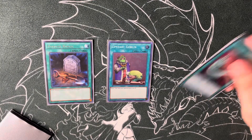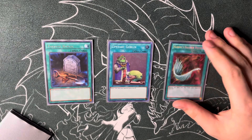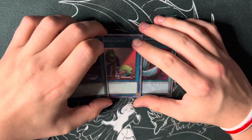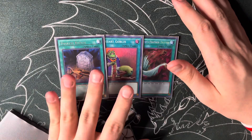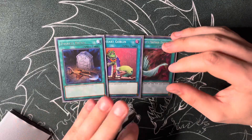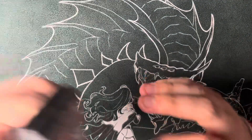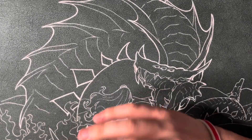Harpie's Feather Duster is just a main deck out to stuff like Mystic Mine or crazy floodgates or backward decks. Upstart — I don't have Prosperity so I wanted to play Upstart to make sure I see one of the ten copies of the field spell as much as possible. If I had Prosperity I would play it, but this is a super budget deck, so how are you going to add 300 dollars worth of cards into a budget deck?